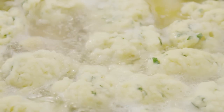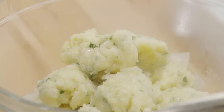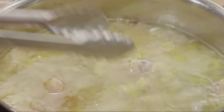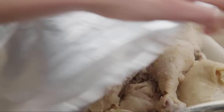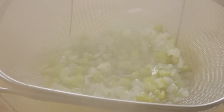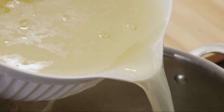Once the chicken and dumplings are cooked, you'll want to thicken up that soup. Remove the dumplings and chicken from the pot and cover them to keep warm. Strain the broth, pressing on the vegetables with the back of a spoon to extract as much flavor as possible. Discard the vegetables and return the broth to the pot.